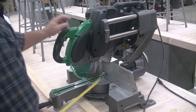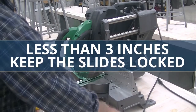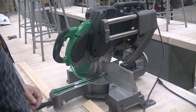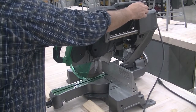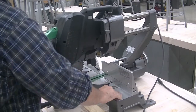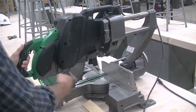For any material that's less than 3 inches, you can lock the slide down, and when you cut, it'll just be going up and down. For any material larger than 3 inches, you want to keep the slides loose. You can lock this engaged so you can have a wider cut.